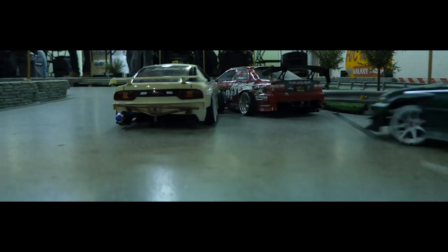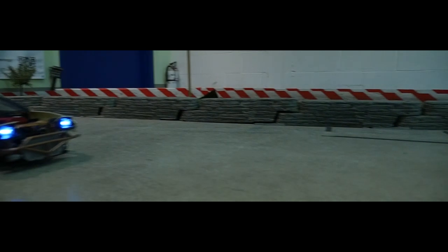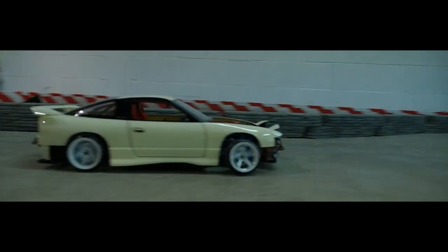And if you've got some time on your hands, as I know a lot of us do, check out the previous scale drift builds.